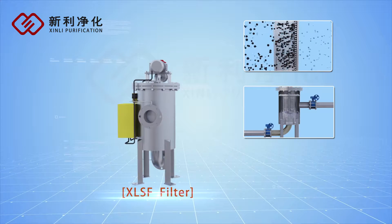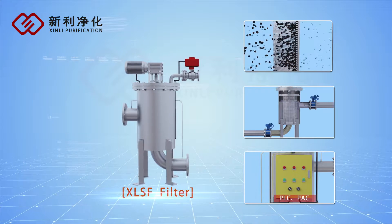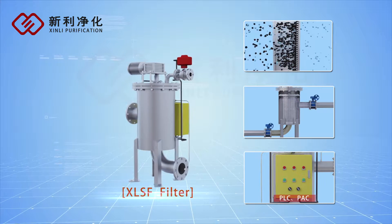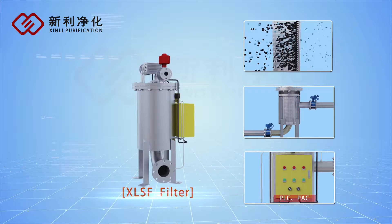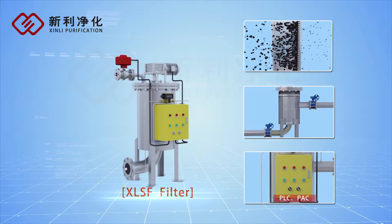The controlling system is designed by PLC or PAC intelligence. It can automatically discern the collecting degree and give out signals to the drain valve to discharge the waste automatically.